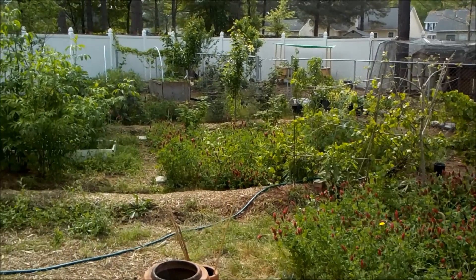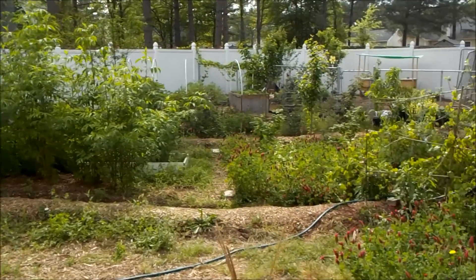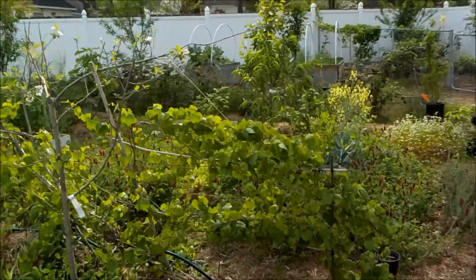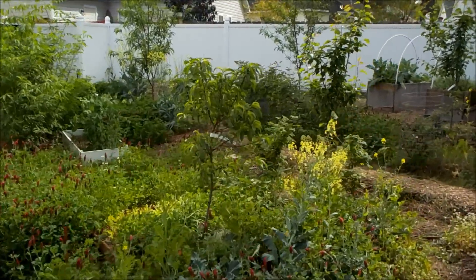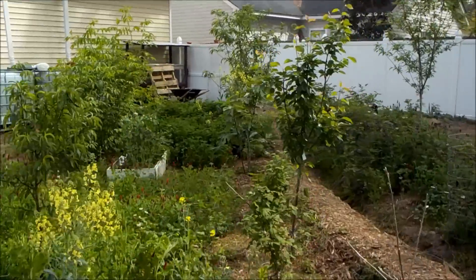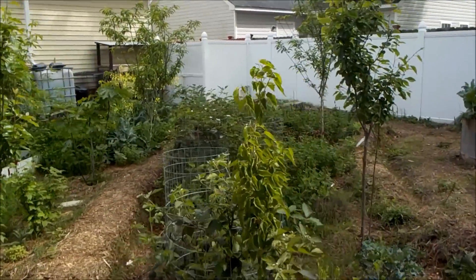Hey there garden fans and welcome back to the permaculture homestead. I want to start off by thanking everybody for your recent tips and tricks and getting us through our late frost scare that we had. We took a lot of them to heart and were able to save all of our fruit set and vegetables, so thanks a lot guys. I really consider this a communal garden project, so this is just as much your garden as it is mine.